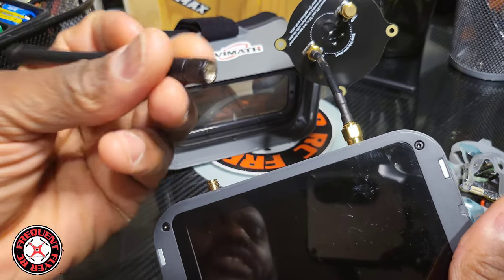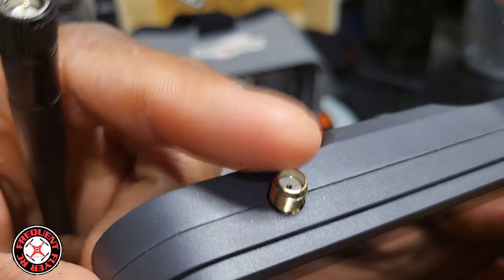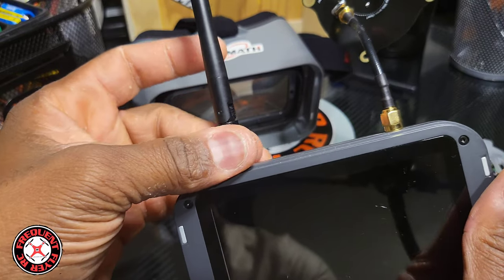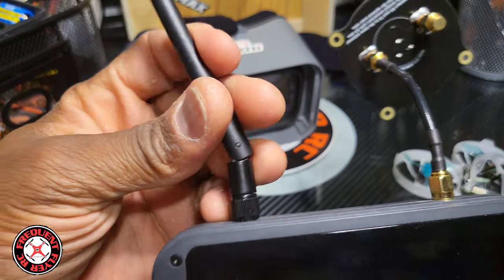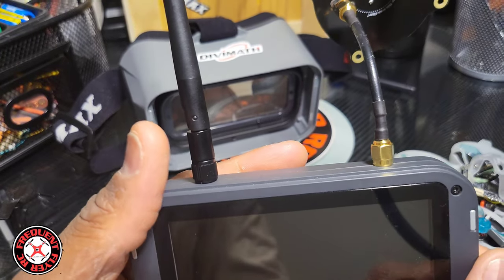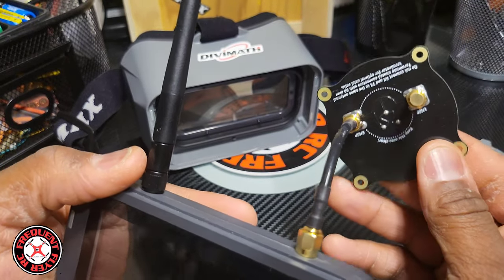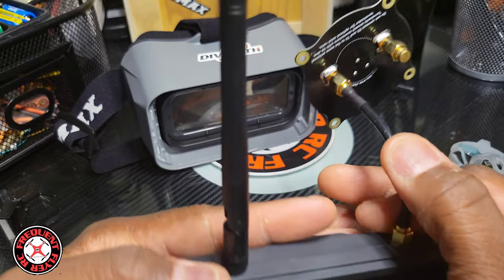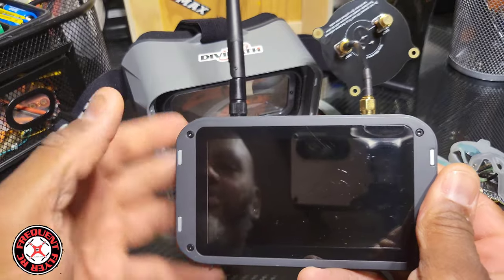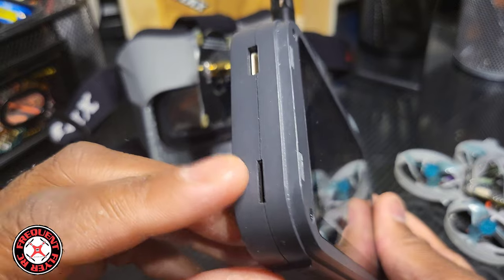The antennas are still the same as before — the antenna has a stem and the hole is on the goggle/monitor. Take that into consideration when buying antennas for this thing. With the stock antennas you'll get good reception, but when you're flying around trees or flying kind of far, you might need something like this triple patch antenna to aim toward the quad and get a little more range.